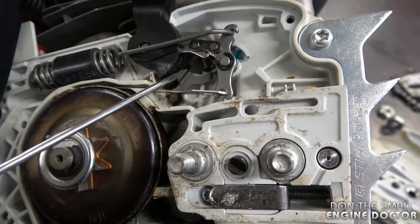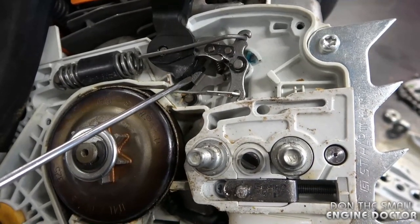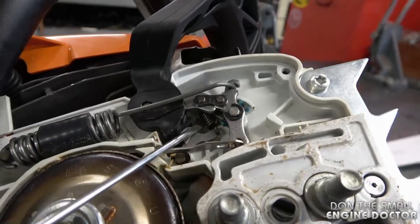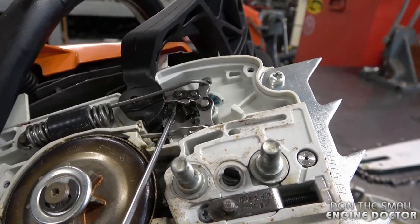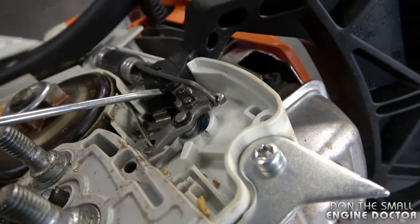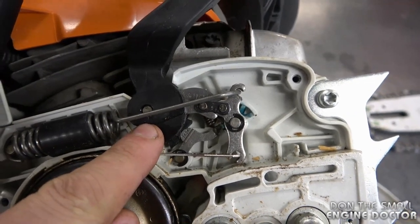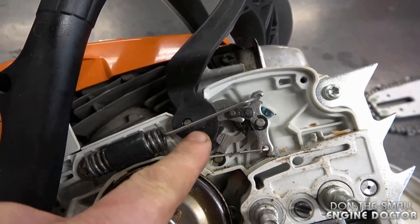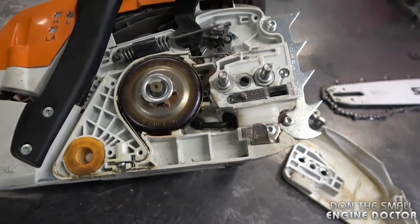Take note of how this part is leaning against the brake band handle — this is very important when you install a new brake handle, because you have to make sure this is pulled back to be over the plastic part like this. There's a small spring connected to that part, which connects to a small shaft on the chainsaw body. This part over here actually goes inside the chain brake handle, and it has a hole that will go onto the shaft as you install the brake handle. When installing the new brake handle, insert the metal part inside the brake handle and then simultaneously install it on the shaft.